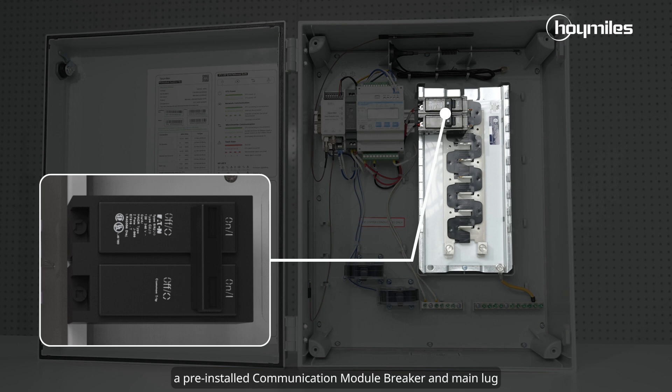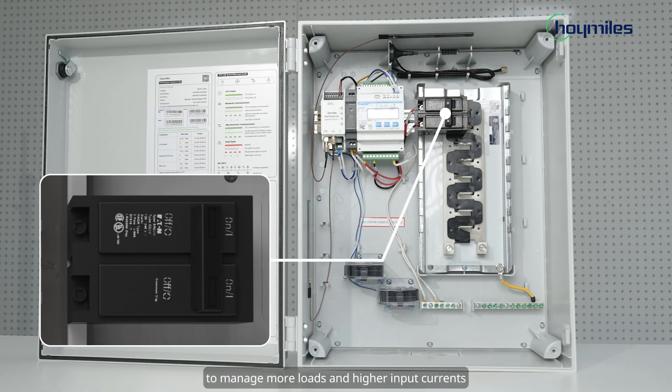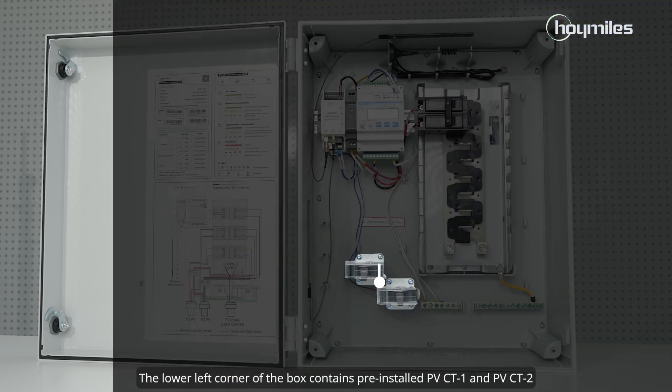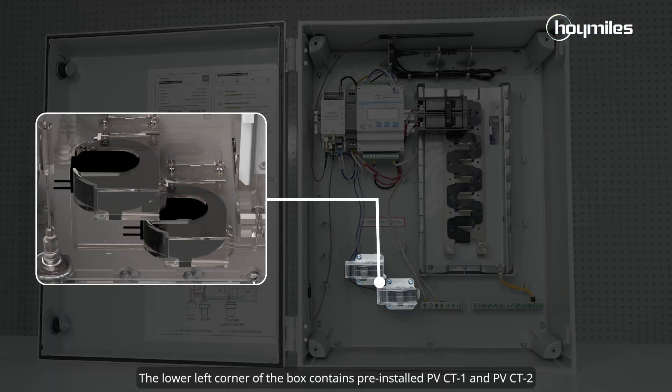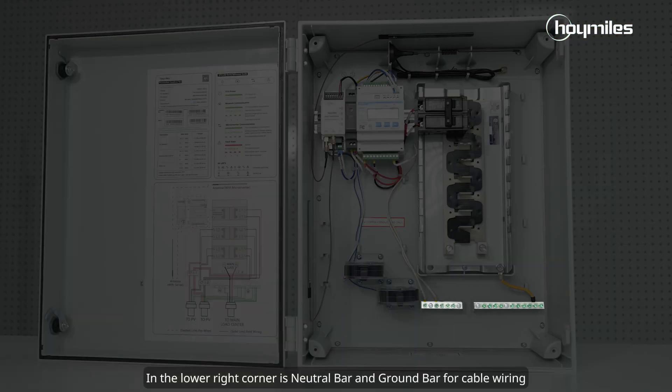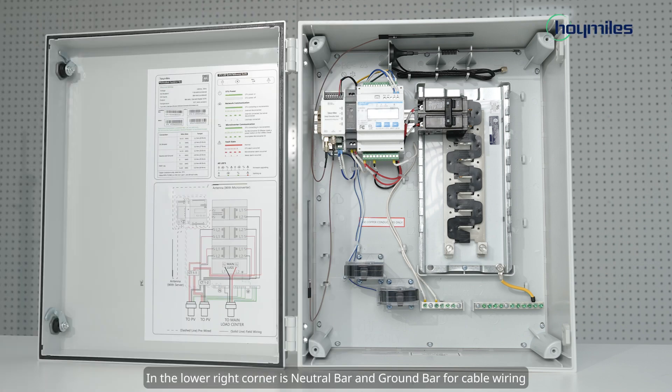A pre-installed communication module, breaker, and main lug can handle up to 5 microinverter AC branch inputs to manage more loads and higher input currents. The lower left corner of the box contains pre-installed PVCT1 and PVCT2. In the lower right corner is the neutral bar and ground bar for cable wiring.